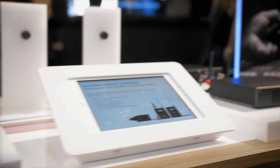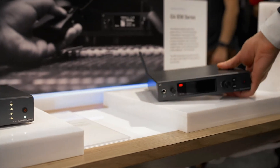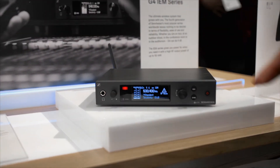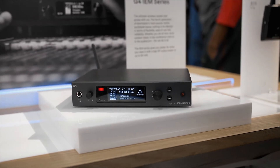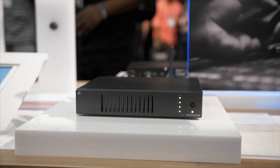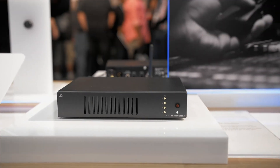Here at the end we see the stereo transmitter of our IEM system. This comes now also with the new display with the red warning LED and also comes with up to 50 milliwatts of transmission power. This one can also be used with the combiner, so you can put four of them together in a rack and power them over the antenna combiner.